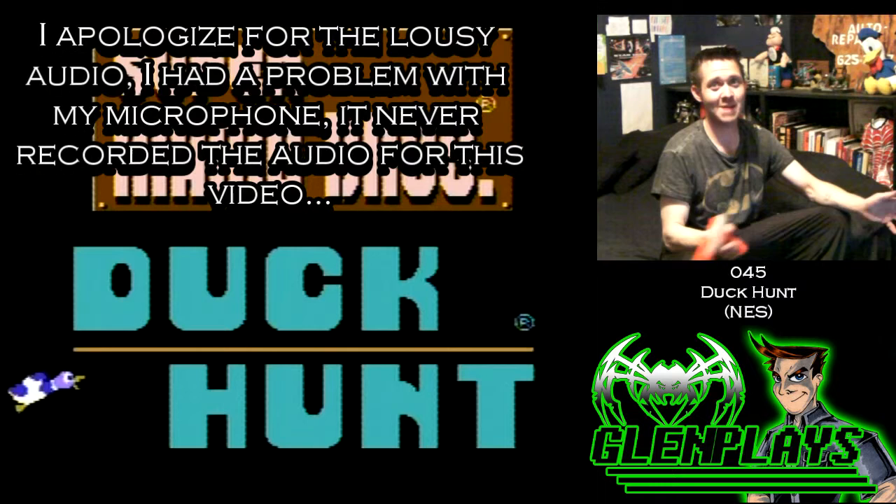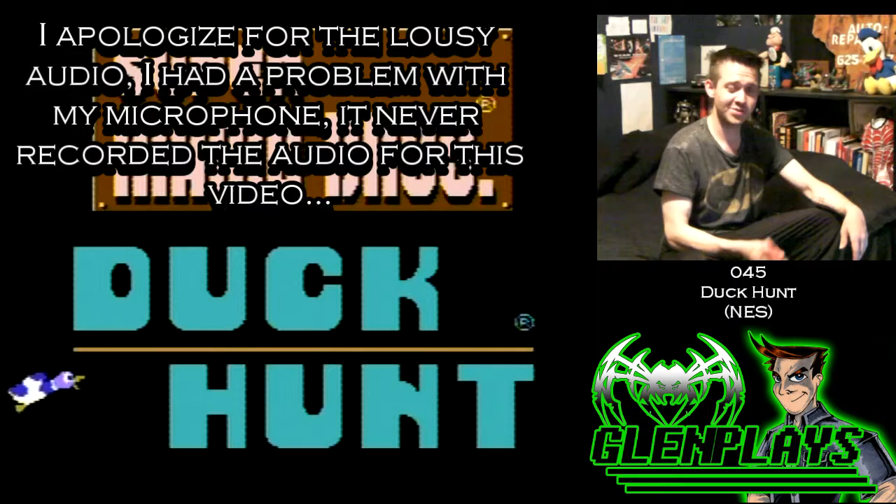Oh boy, we are going to have some fun on Glenn Plays Mondays. We're going to do a bunch of Zapper games for the rest of the month. I also have kind of a funny story to tell.